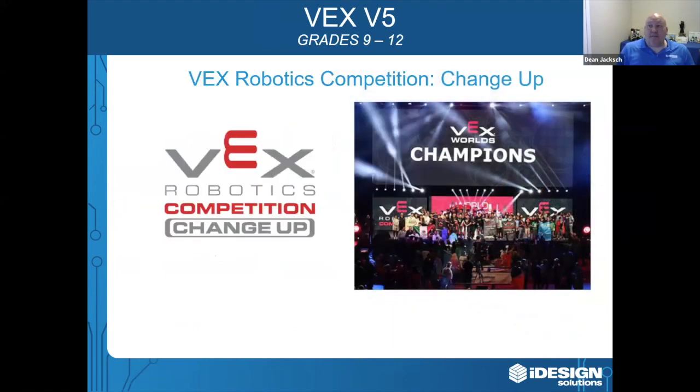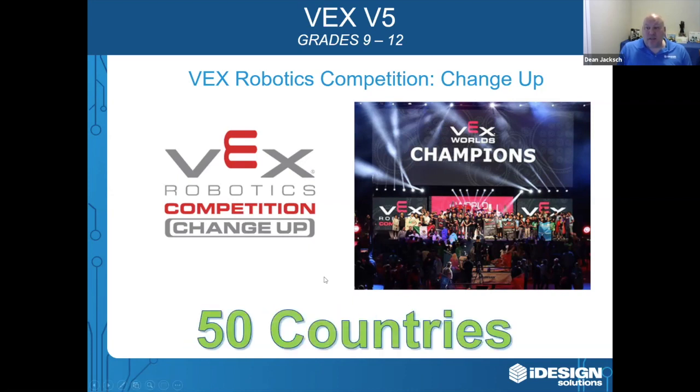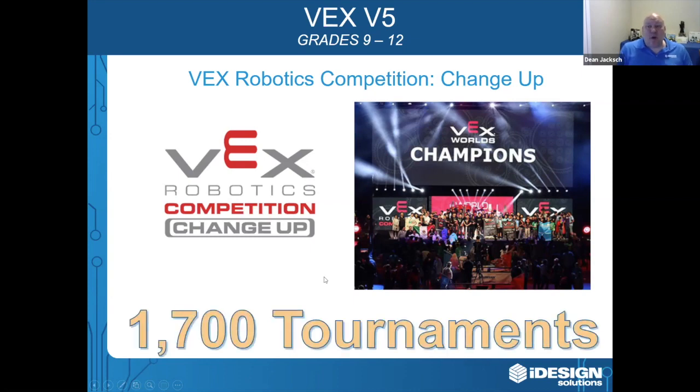The V5 is also part of the VEX Robotics Competition. Middle school, high school, and college university students participate in competitions with more than 20,000 teams from 50 countries, competing at over 1,700 tournaments.